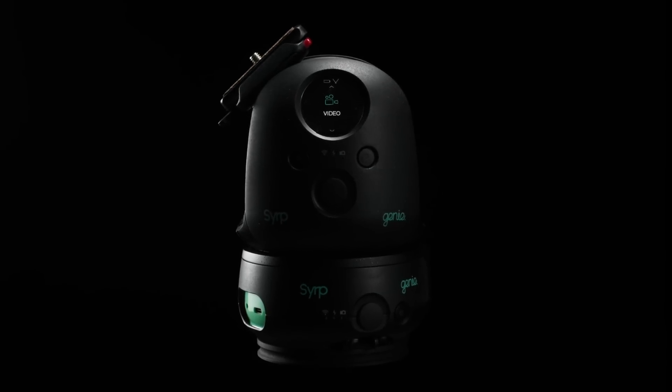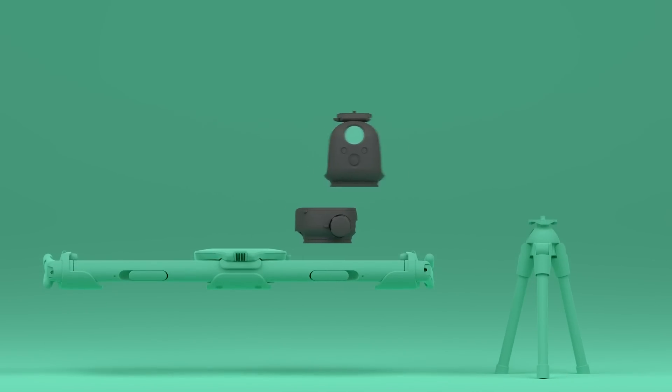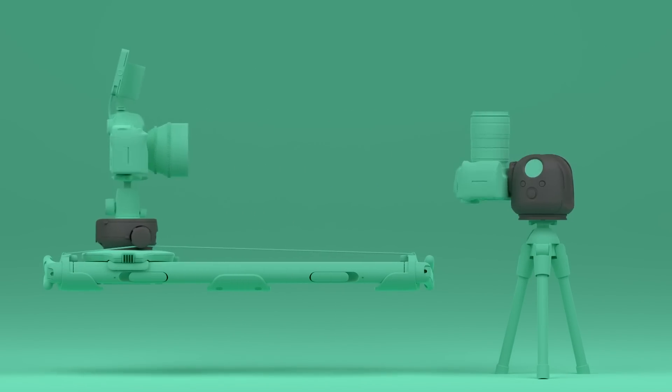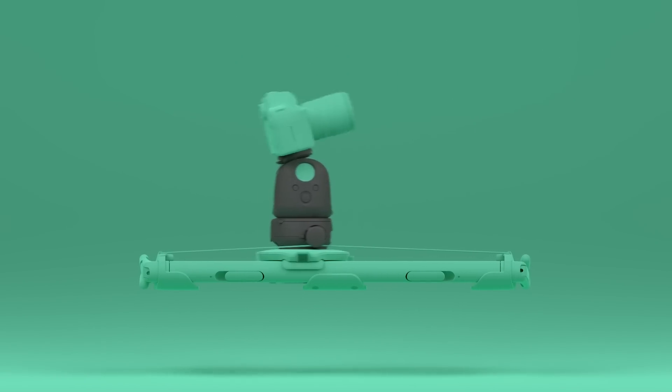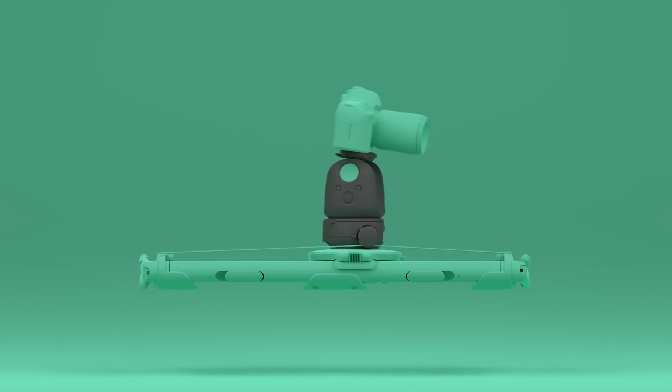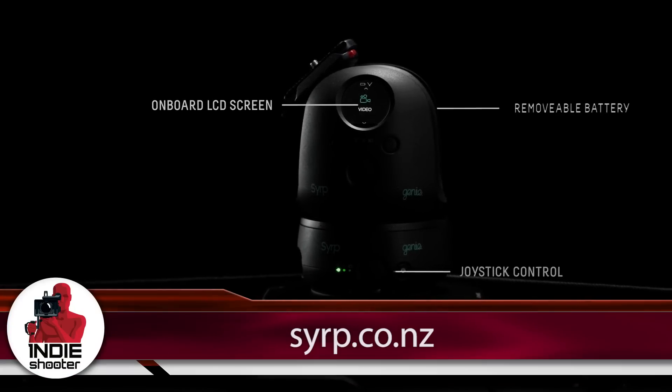The linear module is $899 and the pan-tilt module is $1,599, so together for a full three-axis kit to work on any slider it's around $2,400. They are in production now and shipping in June — we're taking pre-orders and the target date is June.